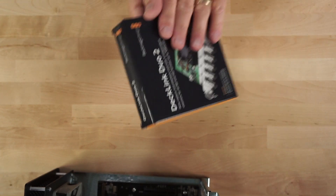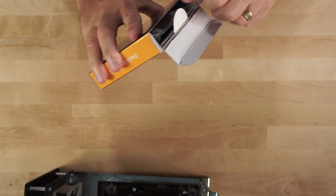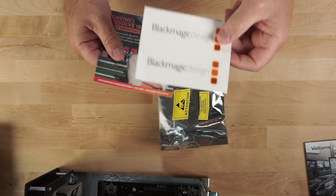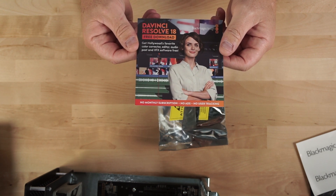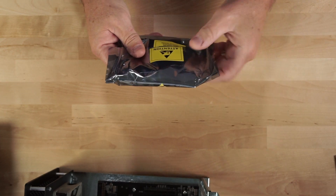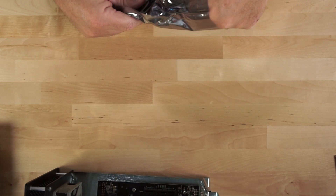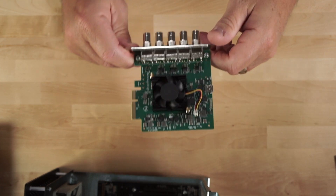Let's get the DeckLink Duo card. I've already opened this box just to make sure everything was intact inside. You do get the actual card itself, and then Blackmagic also gives you their welcome card, a few stickers, and their prompt to download DaVinci Resolve 18, their free editing software. The card does come in protective plastic, which reminds you to make sure you're free of any static electricity — you can do that simply by touching anything that is grounded. So let's pull the card out — and here is the actual card itself, like we showed you on the computer earlier.